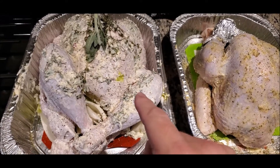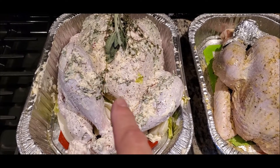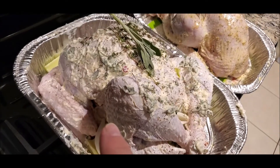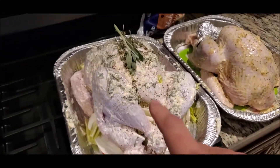This is mayonnaise with sage, rosemary, thyme, with a stick of butter and onions and celery on the inside and some on the outside. It's just lathered with mayonnaise. I hear it's really good — it makes the outside nice and crispy and everything.